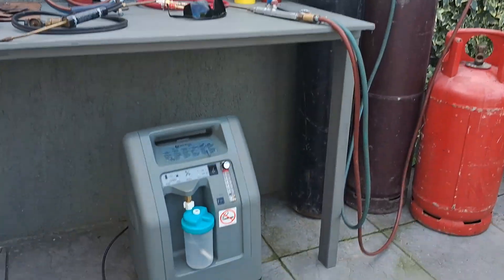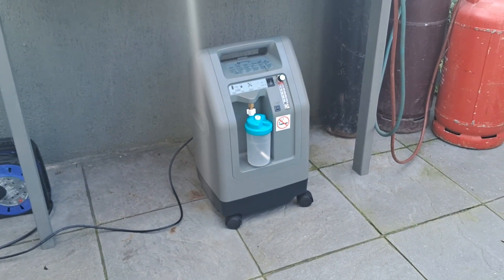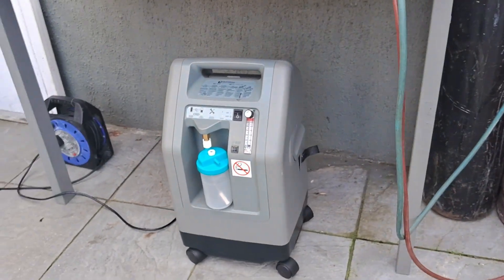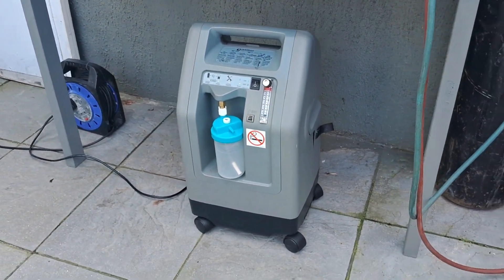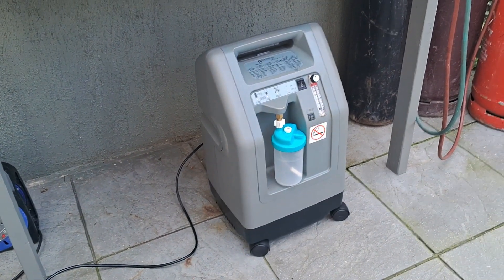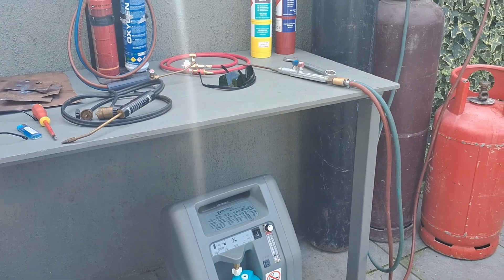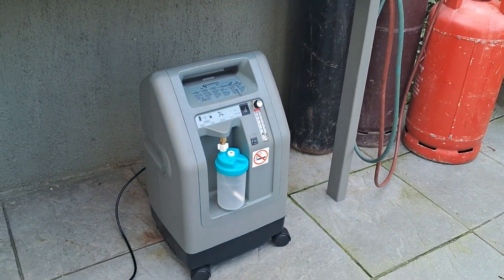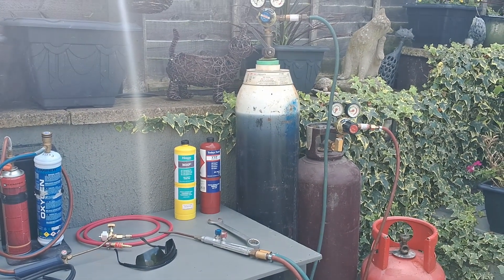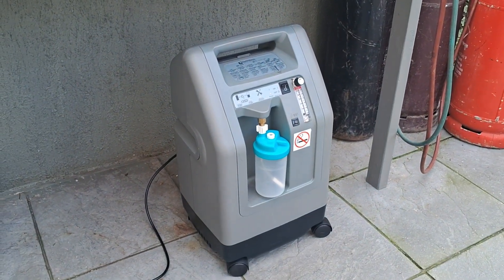I want to show you my favorite find of all guys. This is a medical oxygen generator that produces 95% pure oxygen — as much as you want, anytime you want, absolutely free. You can use it to oxy-acetylene weld, oxy-map weld, or oxy-propane weld. No more hiring these bottles — that's the answer, absolute perfection.